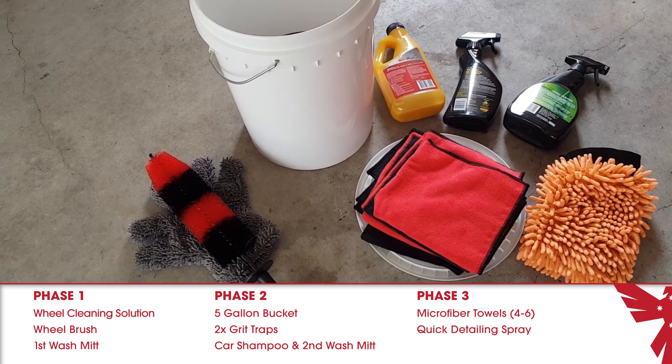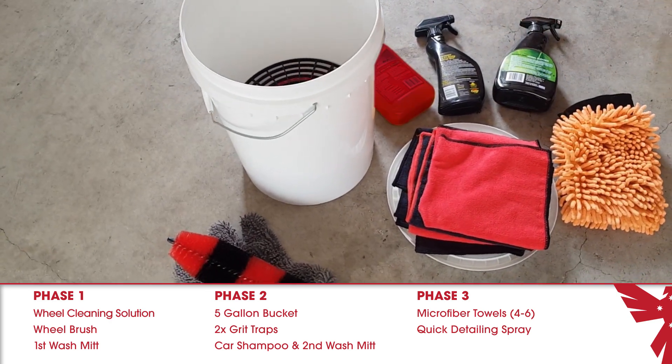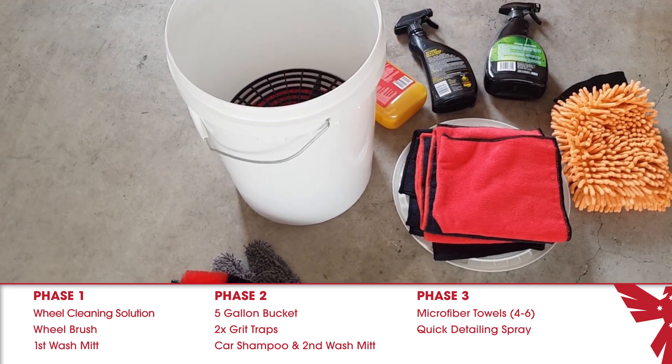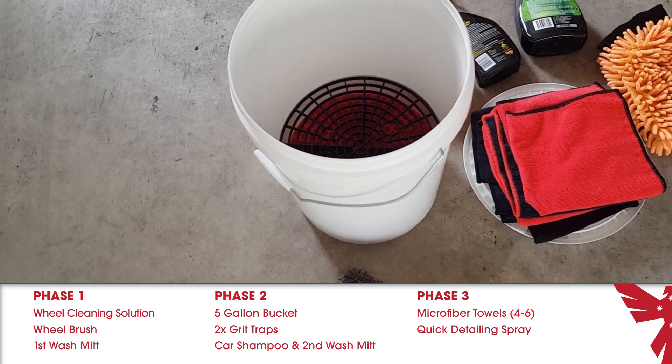You'll want it to contain good quality wax to protect the paint as you drive around. So there it is: one bucket, two grit traps, a wheel brush, two wash mitts, wheel cleaning solution, car shampoo, a good quick detail spray, and four to six microfiber towels will get your car looking amazing. You do not need anything else.